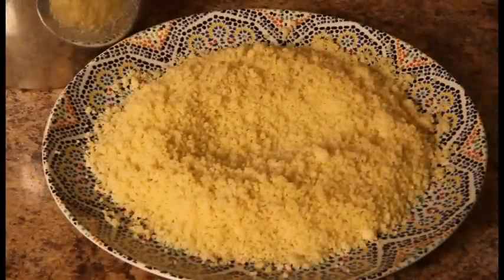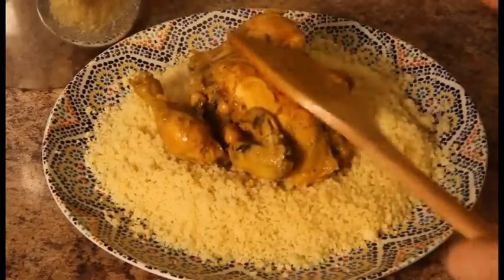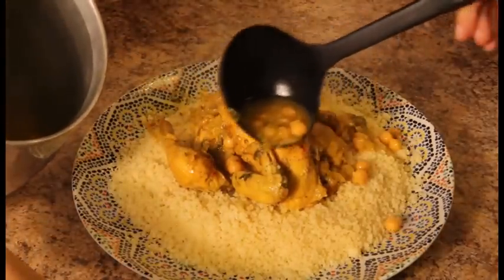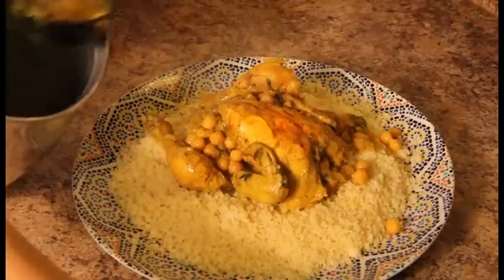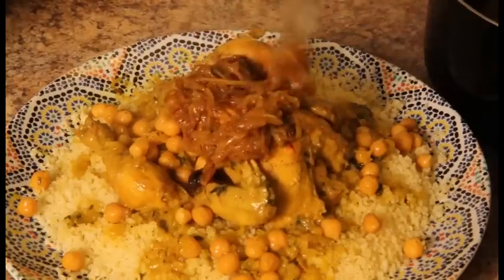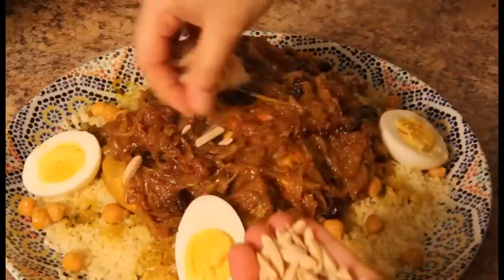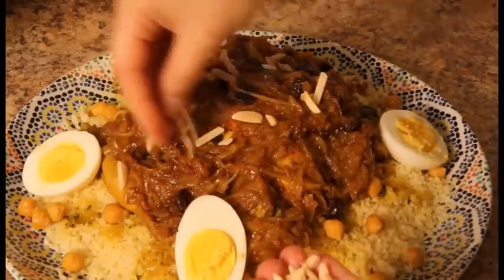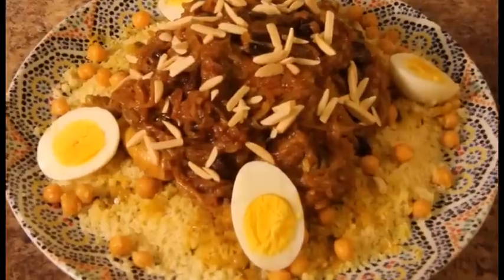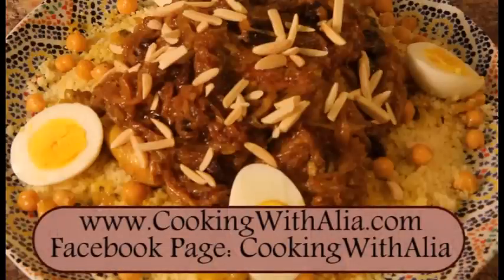Now you are so ready to serve this couscous! Place the couscous grains first, plant the hen in the middle, and pour some of the sauce and chickpeas over the couscous — but not too much, as you are going to serve the sauce separately so that people can add it to their own plate to their taste. Cover the hen with the tfeia. Decorate with boiled eggs and almonds. In Morocco we use almonds fried in oil, but to go a bit healthier, I am using toasted almonds. Guard your dish while walking from the kitchen to the dining room, because I'm sure your family and friends are going to taste it before it reaches the table. Bon appétit!